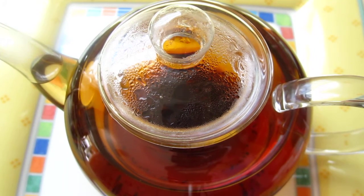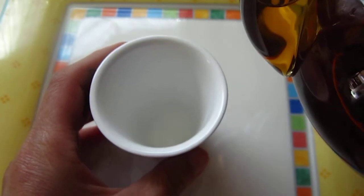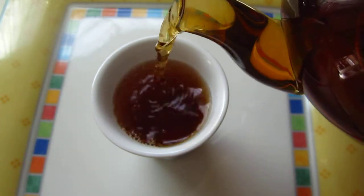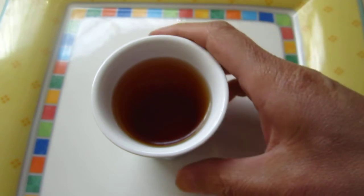Five minutes later our tea is ready. Look at this beautiful tea. It looks very dark but it is not so dark from what I see here. Yes, this is more true of the color — like caramel gold.